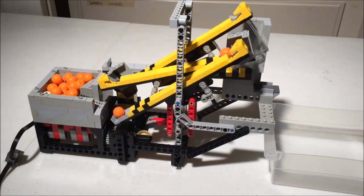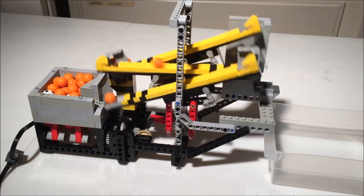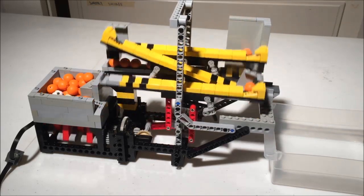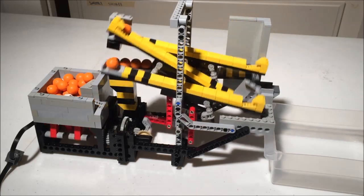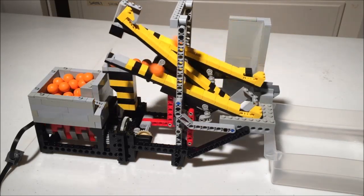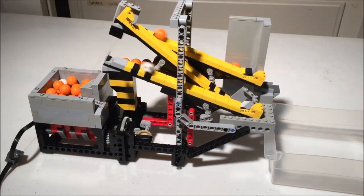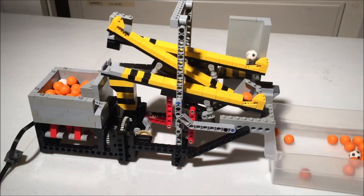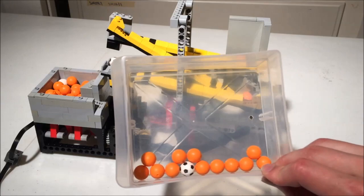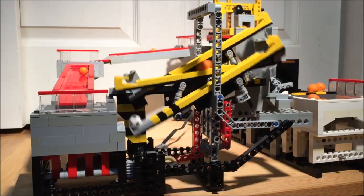Welcome to another Nonsense Wars production. Today's video showcases my entry to the Great Ball Pit 2020 challenge, in which contestants have to build a module that outputs batches of 13 balls. While the contest does allow for programmable bricks, I did not want to use one and decided early on to make the batches using a weighted seesaw.